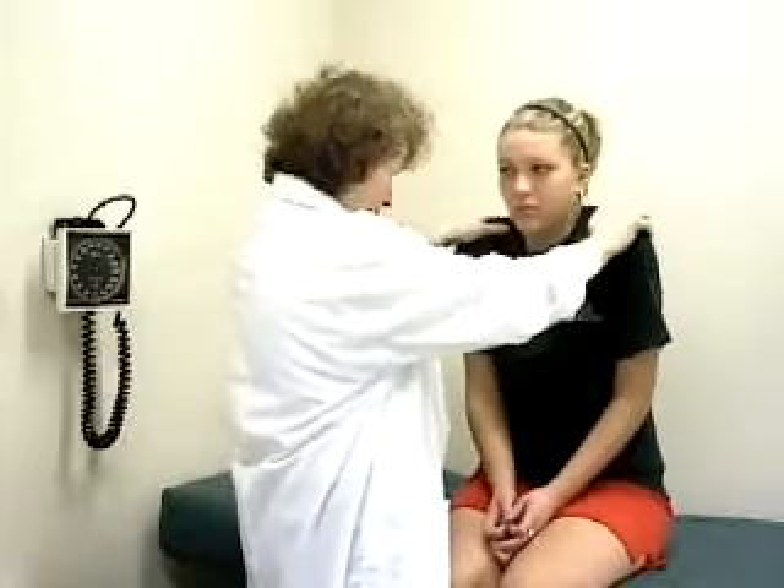And then the trapezii — shrug up your shoulders. We see them both come up to the same degree and at the same rate. Then do that against resistance — push up your shoulders.